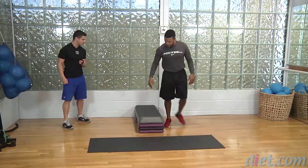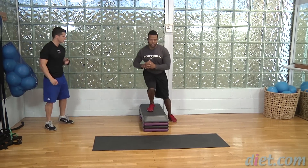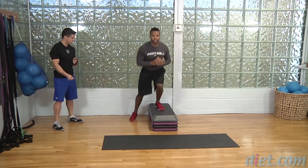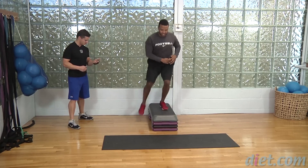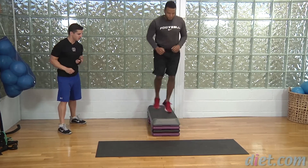Coming on to the step — 15 seconds here, set and go. Good, nice Jeff, speed it up a little bit. Jeff's obviously a really good athlete so I can push him pretty hard on this one. We got three, two, one.